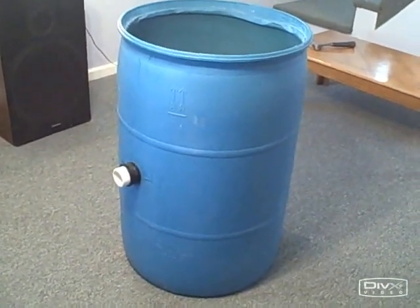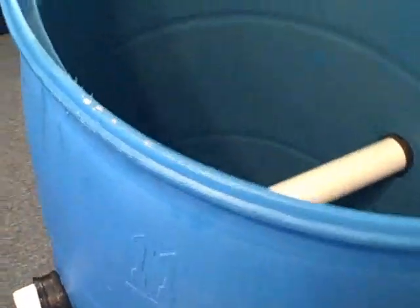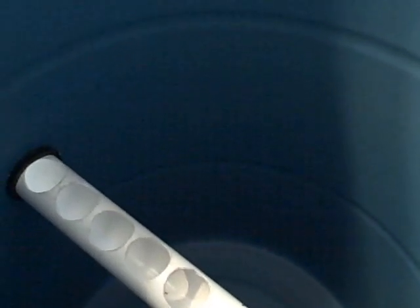Our heat stratification pipe has been installed inside our plastic tank. Let's take one more look at it to make sure we understand how this works. The hot water from the collector is going to be entering here. The first thing that will happen is the hot water — we want that to rise to the top of our tank. You'll notice the heat stratification pipe has holes on the top, so that will direct the hot water towards the top of the tank, and the natural tendency of hot water to remain at the top because it's lighter than cold water will take effect.